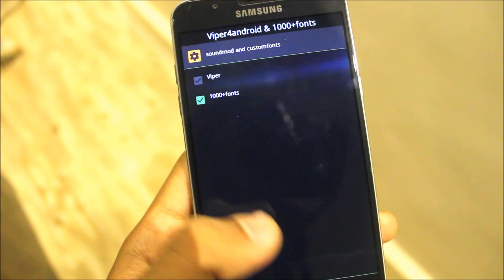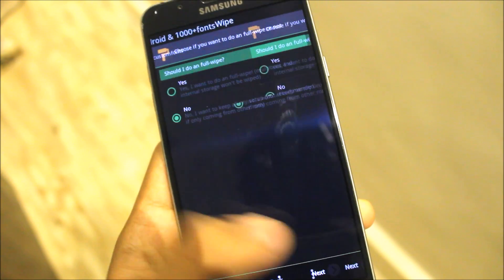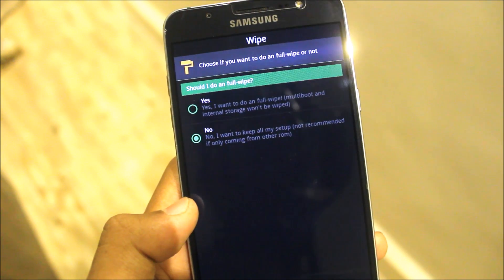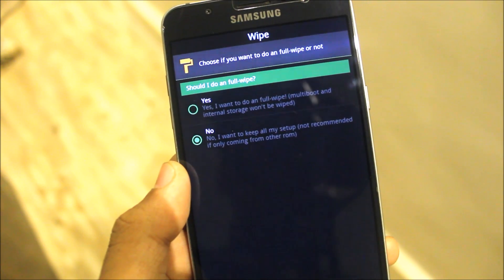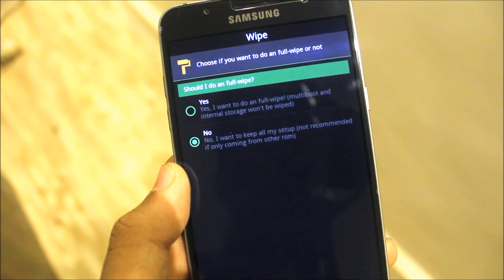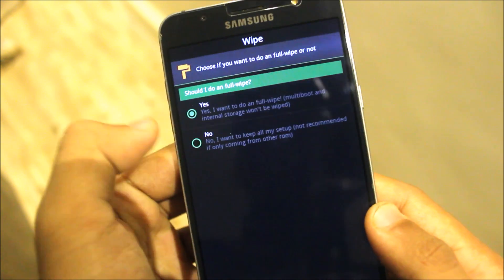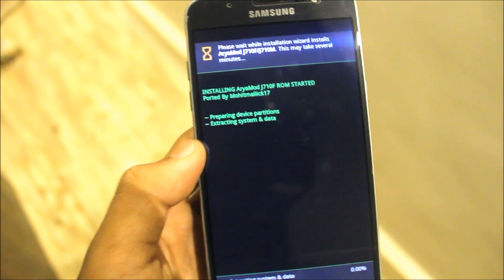You can also install a wiper if you want. Should I do a full wipe? Yes, I want to do a full wipe. Multi-boot and internal storage — no, I want to keep all of my setup. Not recommended, but okay. You need to select yes if you are coming from any other ROM.